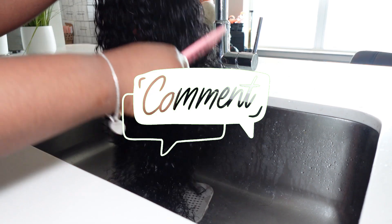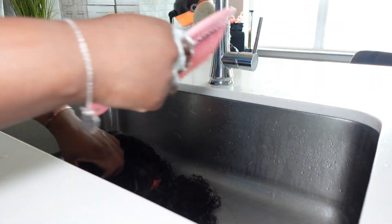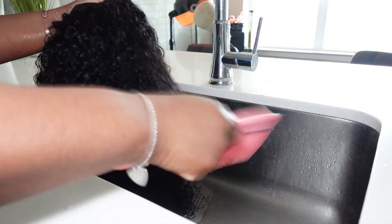As for what I'm using in this video for co-washing, I'm using a conditioner that I'll be adding to the site soon. I've been trying it out for probably about nine months now and I absolutely love it. I just wanted to make sure it was perfect before adding it to the site, but I will be doing that soon.